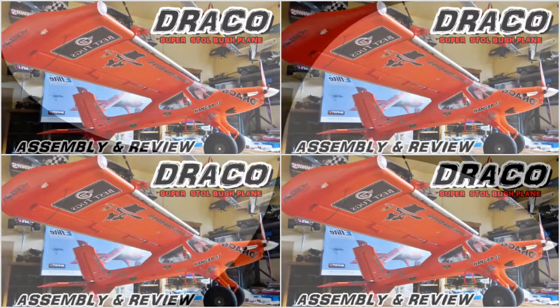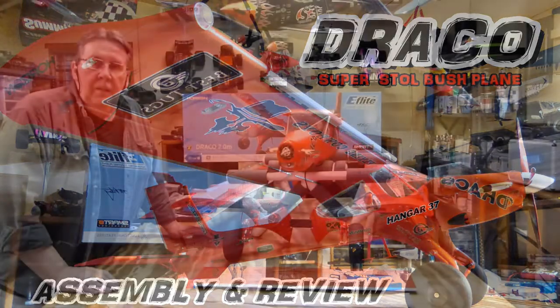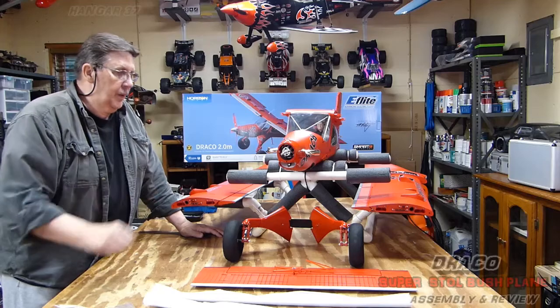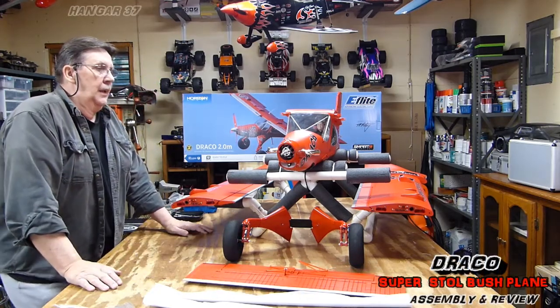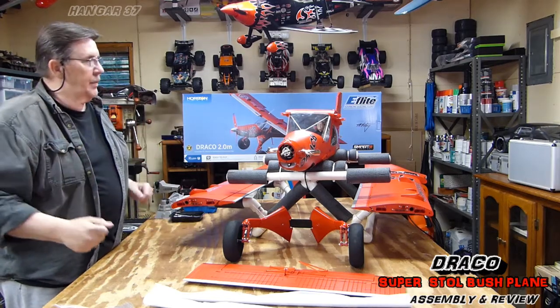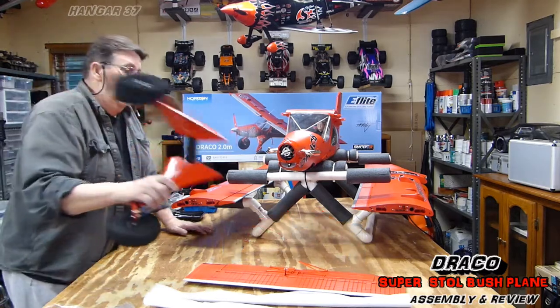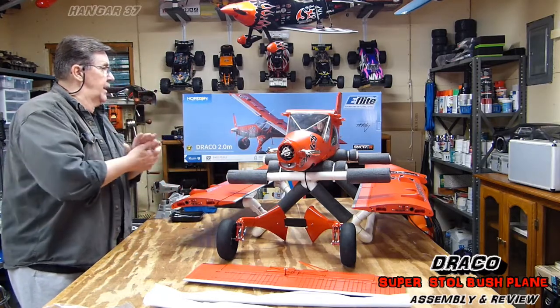Thank you for joining us. Hi, John again at Hangar 37, and we're going to do the assembly today of the E-Flight Draco. If you watch my unboxing video, you'll see that I was pretty upset about some of the things that came in the packaging and the way it was packaged. But I'll deal with that, and if they replace the prop, I'm okay. So let's get on with the assembly.